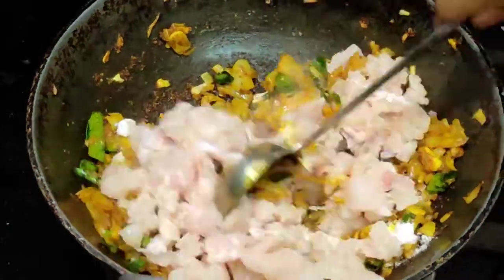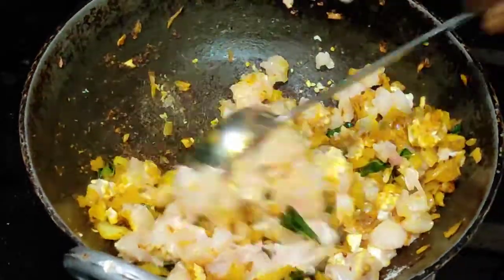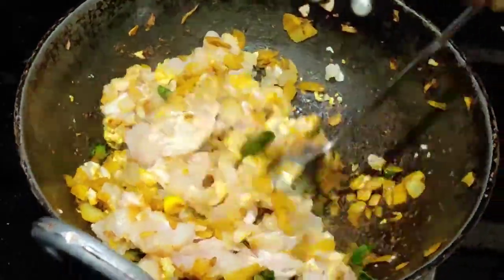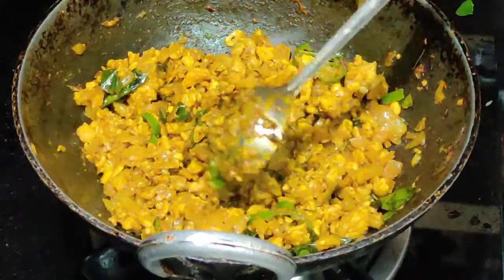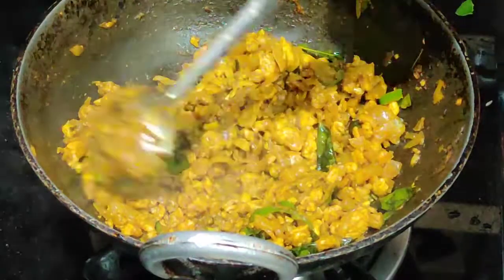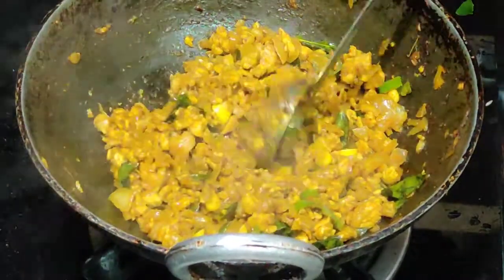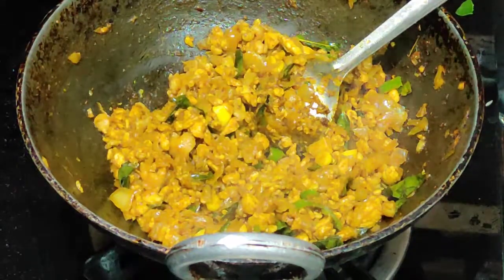So we'll use the best coating. Just put the chicken for 5 minutes in the pan. We'll take about 18 minutes to cook, then we'll transfer it to the pot.